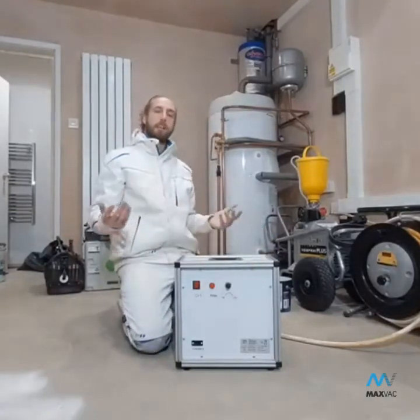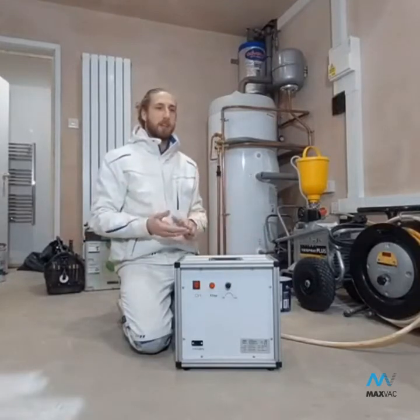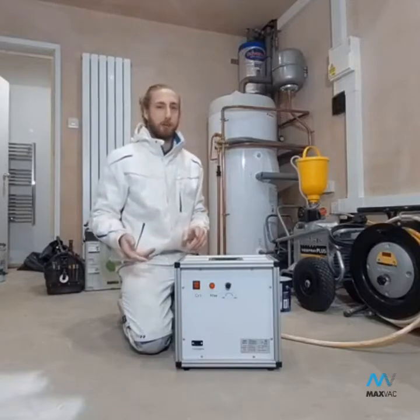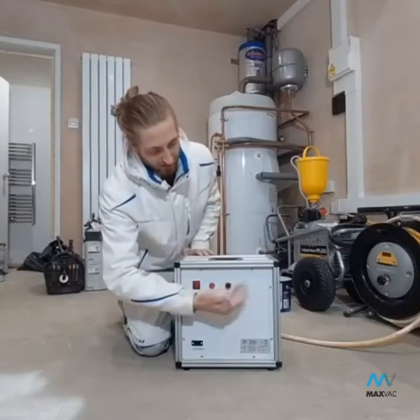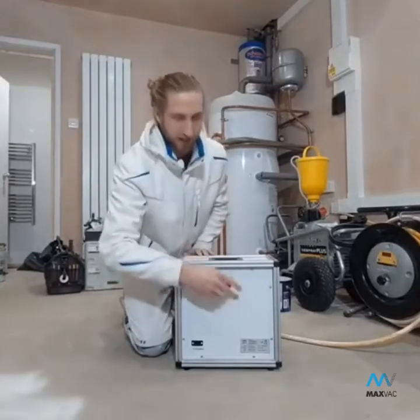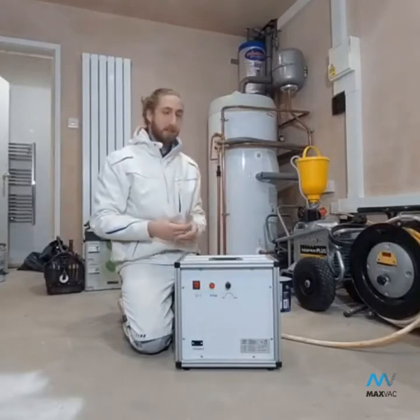In terms of the volume it can handle — the space it can work up to — I think it's 216 cubic meters at maximum and down to around 150 cubic meters at the lowest power setting. That's its working environment scale.